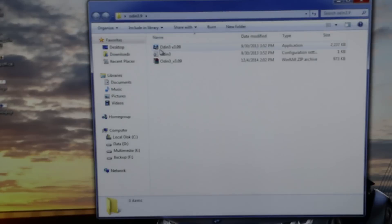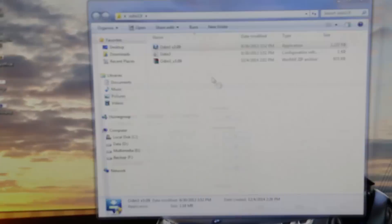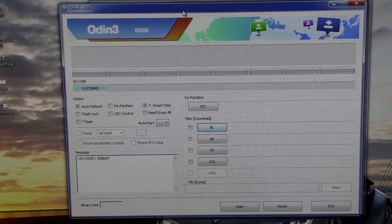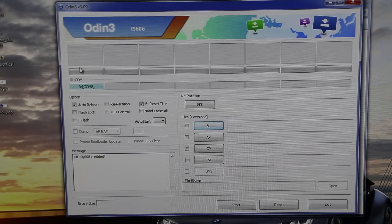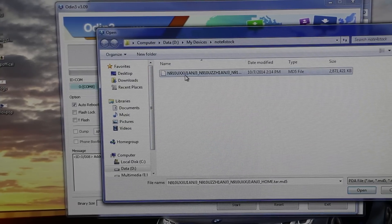On your PC, launch Odin and hit yes. Here you must see the idcom tab turn blue — this means your device is detected. Otherwise, you can try uninstalling and reinstalling the Samsung Kies. Leave the rest of the settings as they are. Now hit AP, go to the extracted file of the firmware, select it, and hit open. This will take some time to load.